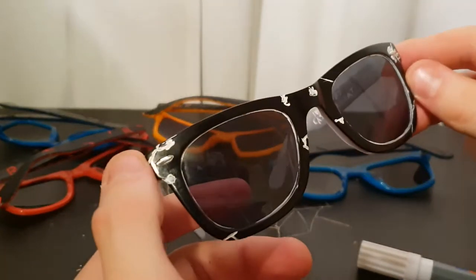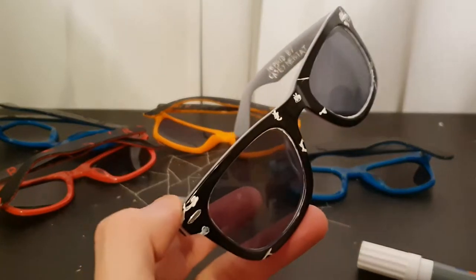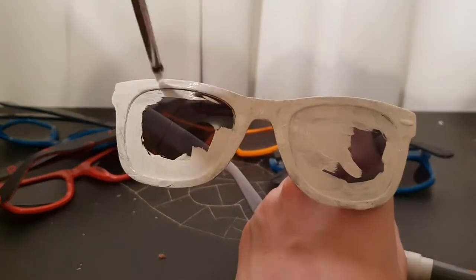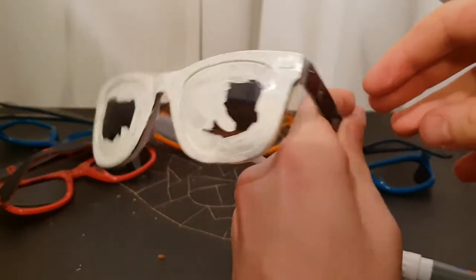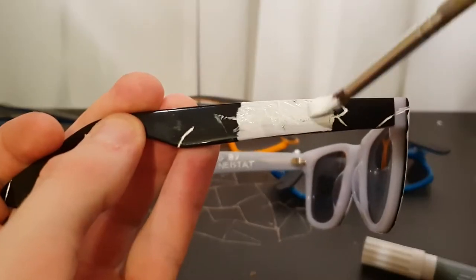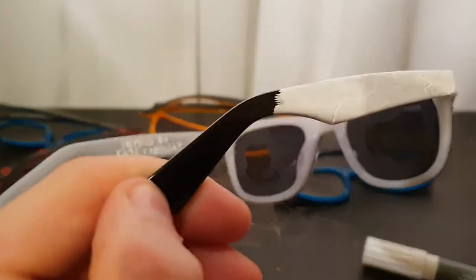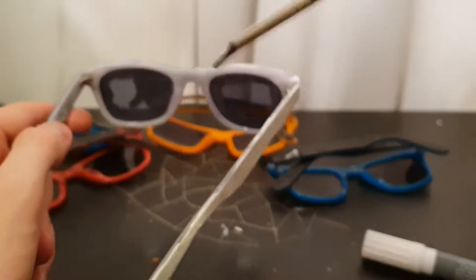I've just painted the front face now and it's looking good. This doesn't take much precision — you just kind of paint it. It doesn't have to be perfect because you're gonna destroy it anyway.